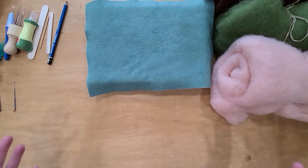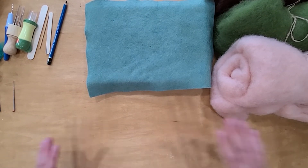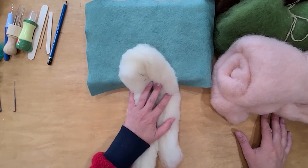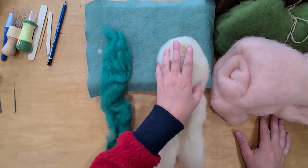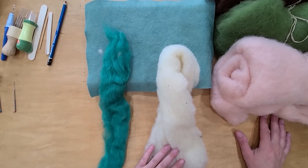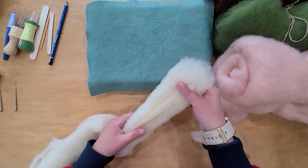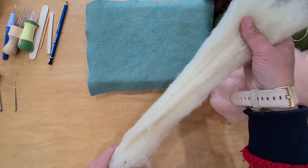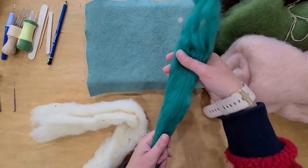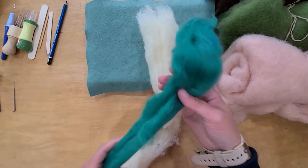Now let's talk about wool — the basic thing that all needle felt projects are made out of. There are so many different terms, but what you really need to know, especially for starting out, is that you have core wool and you have top coat. You use the core wool as the base to your projects. You can see the strands interlock, whereas with top coat everything goes in a straight line together — that's why one is your top coat and one is your core.